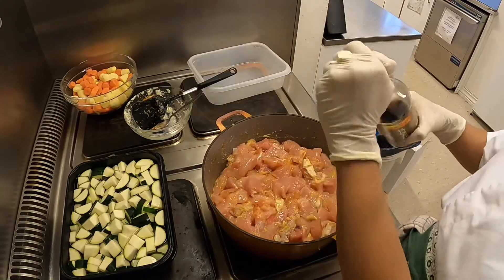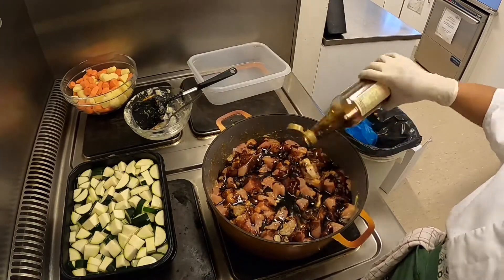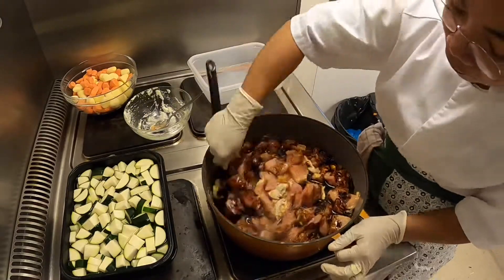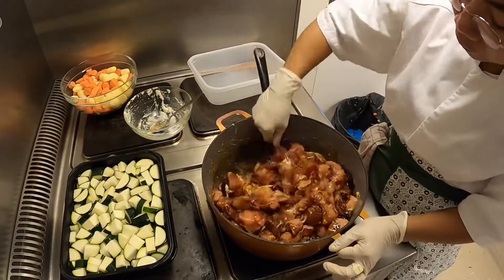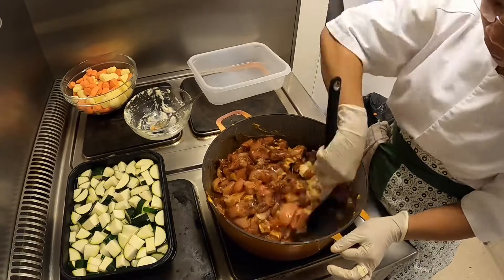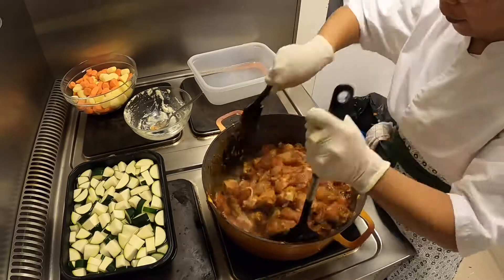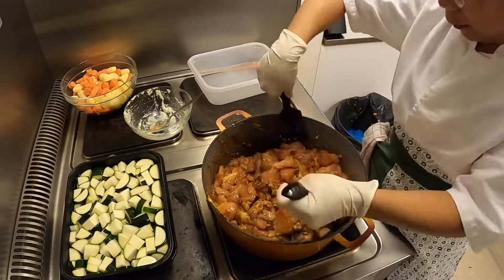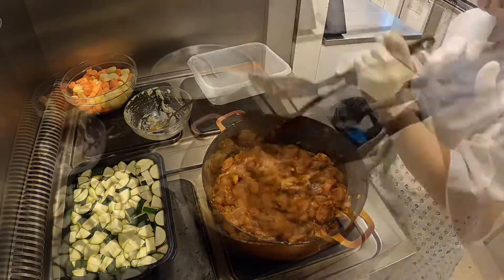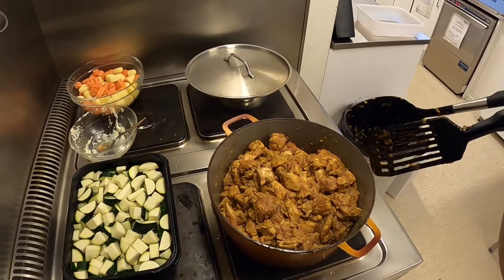Then, let's put the soy sauce on it. So guys, let's put the gulay on.